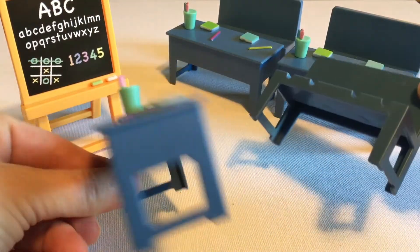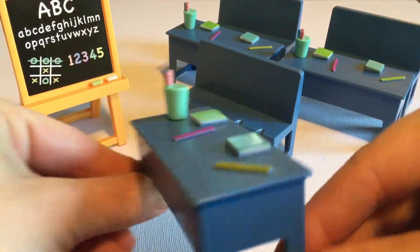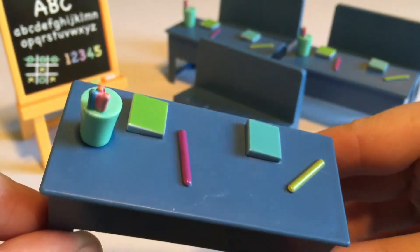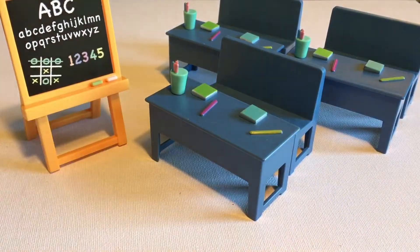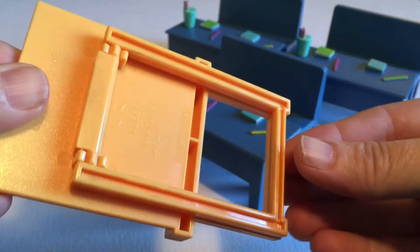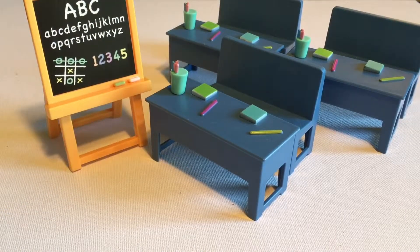So what do you get in the set? You get three desks and three benches, and these are all really well made with lots of cute little details. I like the fact that there are six different pieces — a lot of the time these days when you buy play sets they're all stuck and formed together, so this allows for more creativity. And of course you get this really cute, well-designed easel with the alphabet and some numbers on it.